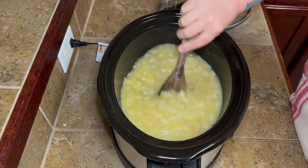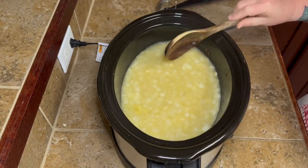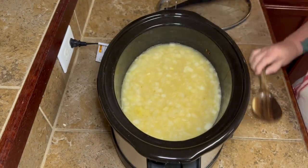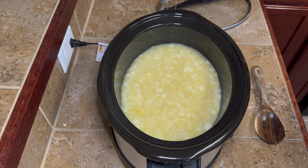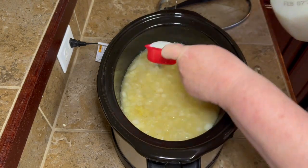Once your two hours is up, come back, open it up — careful of the steam — mix it around, and taste it with a little spoon. If you need to add any more seasoning you can go ahead and do that.